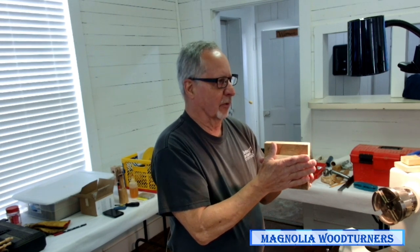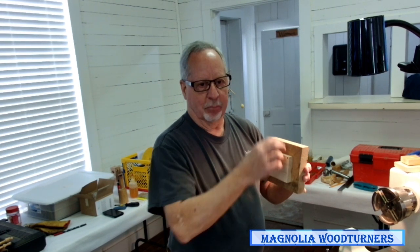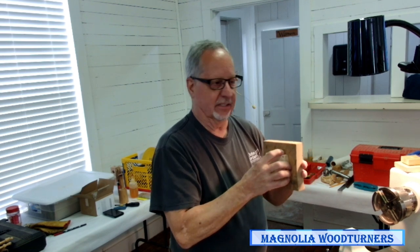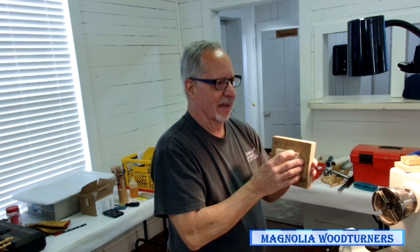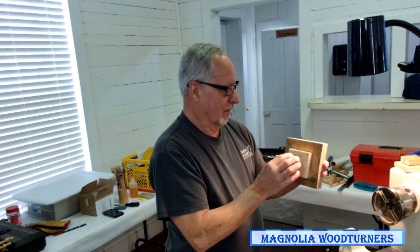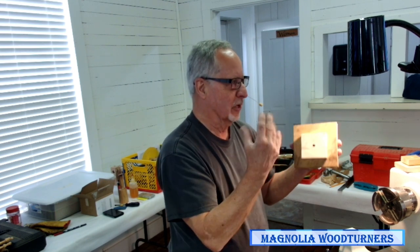So it all starts out: I CA glue with accelerator a block to the wood. The reason I use the accelerator is it makes the bond fragile, so I can break this off without destroying my wood afterwards. When it's done properly — I put a little bit of excess CA on this one this morning — when I break this off, usually my glue block is okay and my wood's okay and I can reuse both of them.